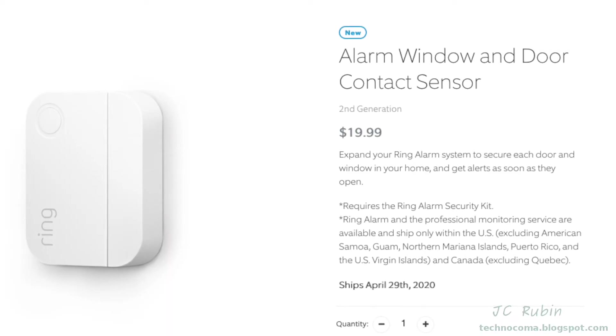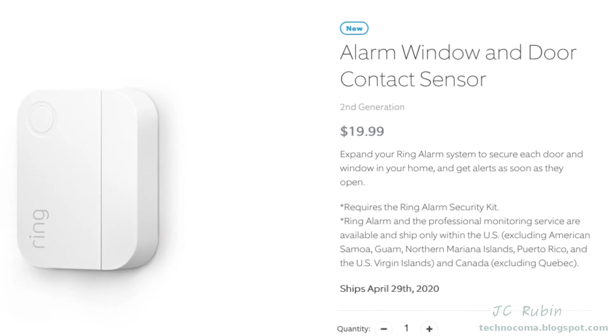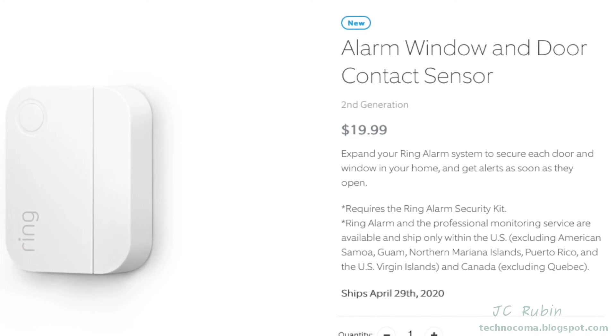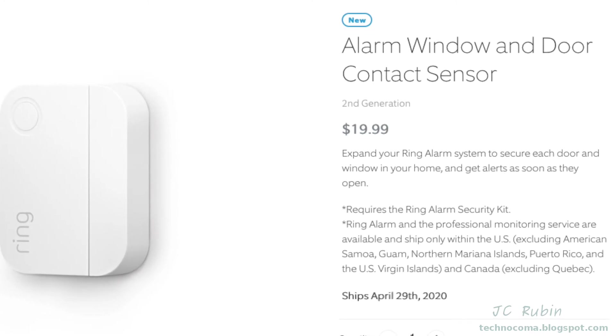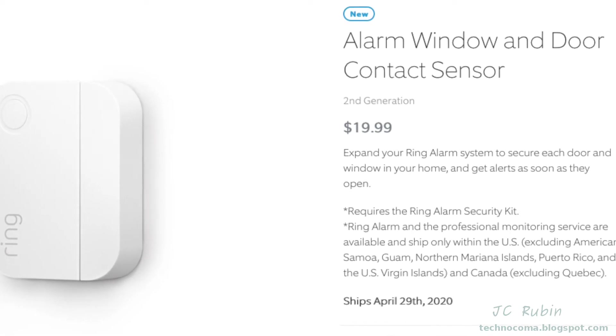At the time of this video, Ring has come out with a second version of this sensor. It's just a repackaged version of their first-generation sensor and is a little bulkier. I would prefer the first generation for this since it has a smaller footprint — it shouldn't present a problem on the sill since there's enough room, but I wanted to point that out.